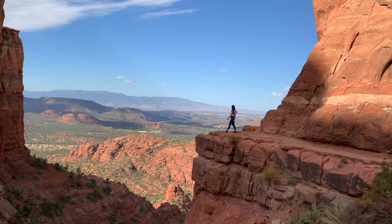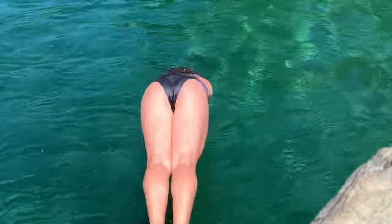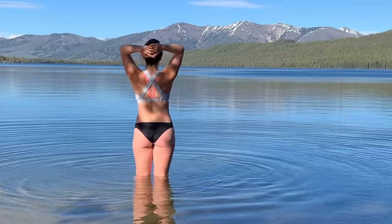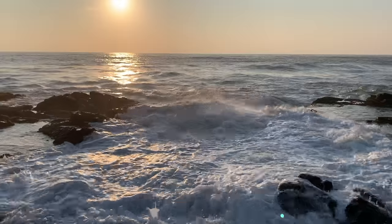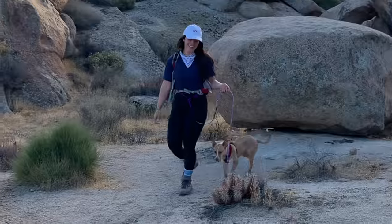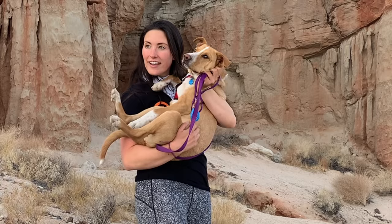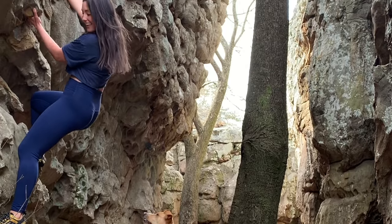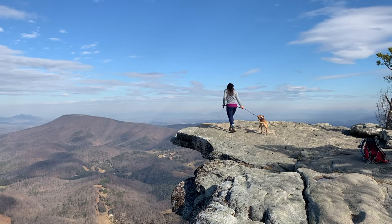Hi everybody, I'm Nikki Delventhal, and since the winter of 2019 going into 2020, I've been living my unconventional dream of living out of my Prius full-time to explore the Americas and its natural beauty. And now I have my dog with me. He's been with me since September of 2020 — my best friend, and now my little car camper. That's his name. Camper.